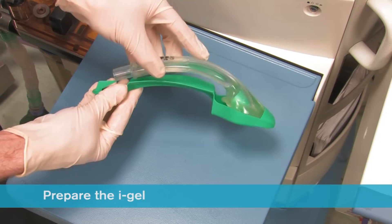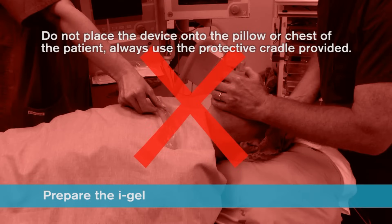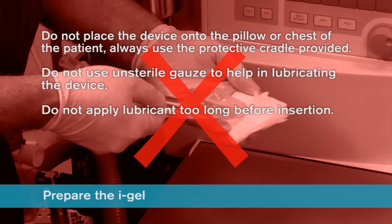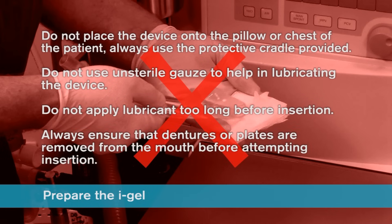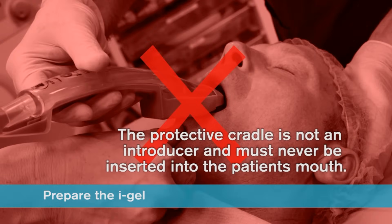Place the iGel back into the cradle in preparation for insertion. Do not place the device onto the pillow or chest of the patient and always use the protective cradle provided. Do not use unsterilised gauze to help in lubricating the device. Do not apply lubricant too long before insertion. Always ensure dentures or plates are removed from the mouth before attempting insertion. The iGel must always be separated from the cradle prior to use, and the protective cradle must never be inserted into the patient's mouth.